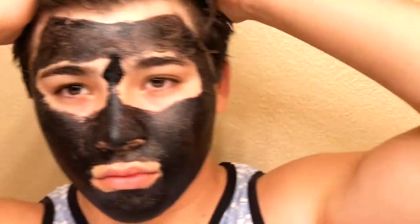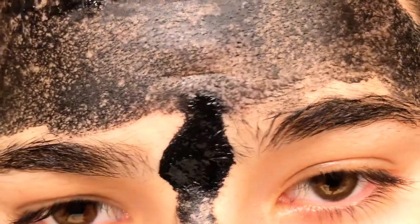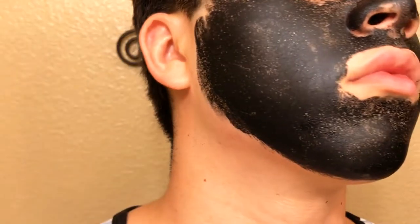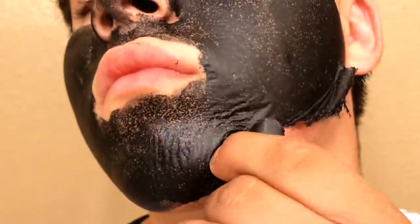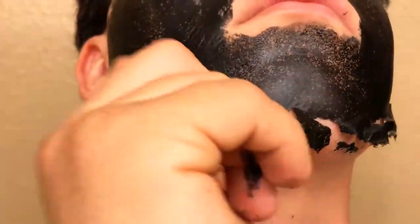The mask is now fully dry and we're gonna prepare to peel it off. Hopefully we find all that crazy junk — the white hairs and the blackheads — because you're trying to have a clean face with no pimples. Hopefully I get good results; I really don't want to be disappointed, and hopefully my face is not red afterward.